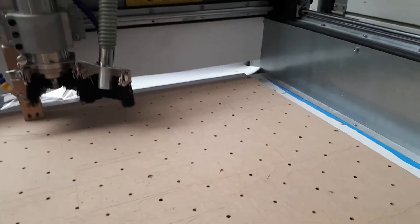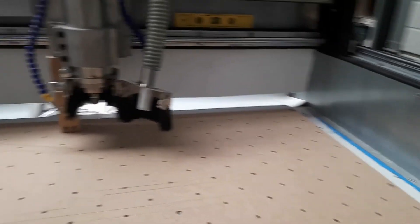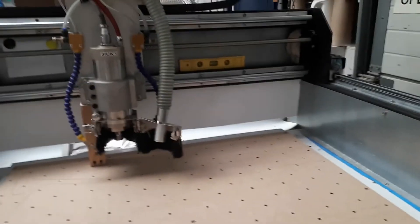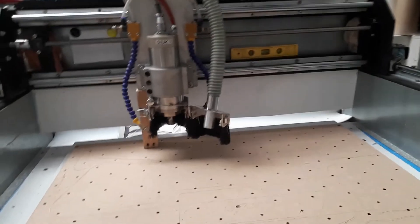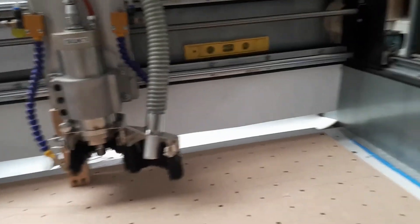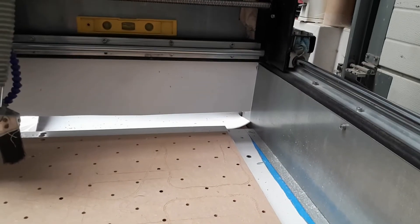The machine comes with a PC with Mach3 loaded. There's no license visible on the Mach3, so I suspect they're just loading it and selling it as-is, which is another little irritation — if they load software it should come with a proper license. That's just my opinion.